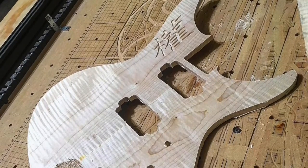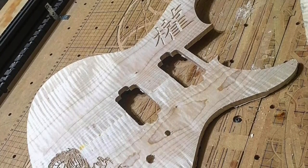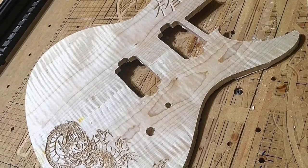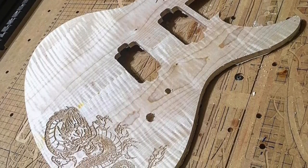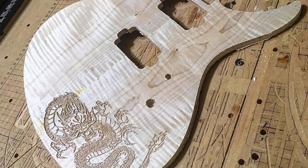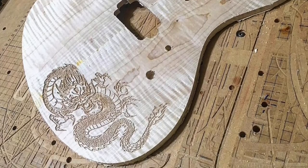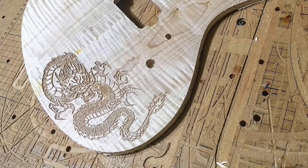The first thing I had to do was to create a design, which I did on my computer. I then used my CNC machine to carve that inlay design onto the guitar top. Of course, if you don't have a CNC machine, you can use a Dremel with a router base. And if you're really ambitious, you could use a hammer and a chisel.